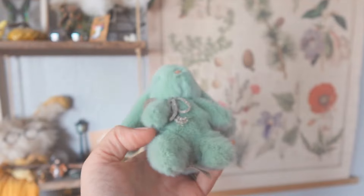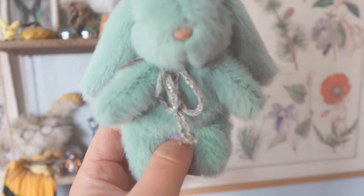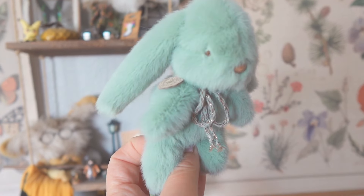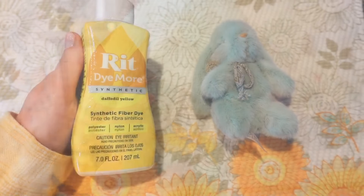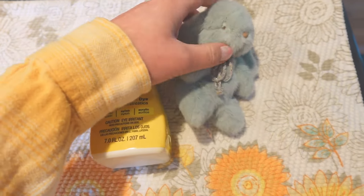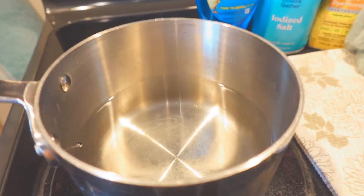We are going to turn this little cutie — the Mymelody bunny — into a matcha bunny. My plan is to dye him in a yellow bath and he's gonna turn out green. We're gonna be using the Ritt Synthetic daffodil yellow for him. I just don't know how it's gonna turn out, I'm anxious but excited. Let's start heating up our water.